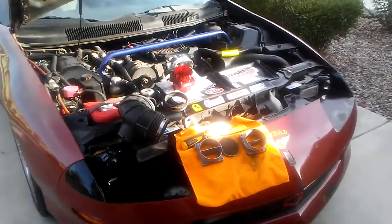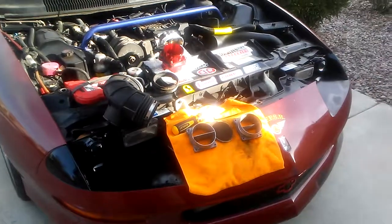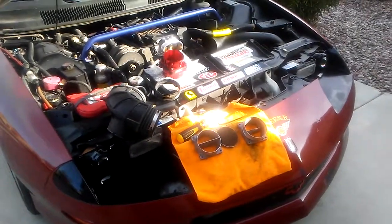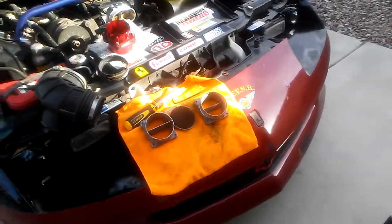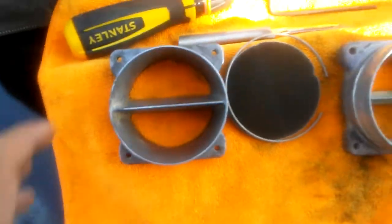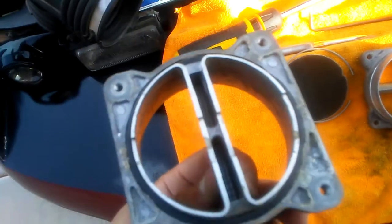What's up family, this is Eric. Just wanted to show you guys a little cheap mod — some people say it works, some people say it doesn't, a lot of hearsay — but I'll just let this video be the judge. This is your stock MAF ends, as you can see there's this angled plate in between.